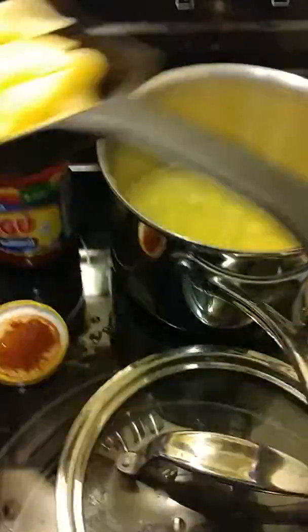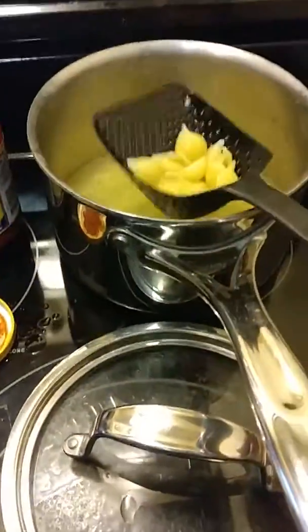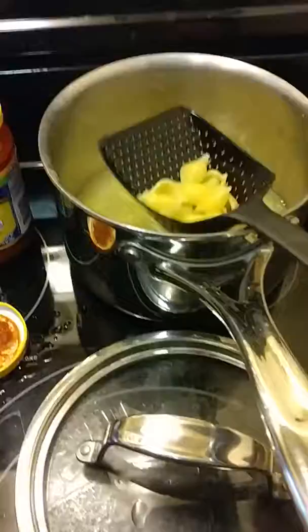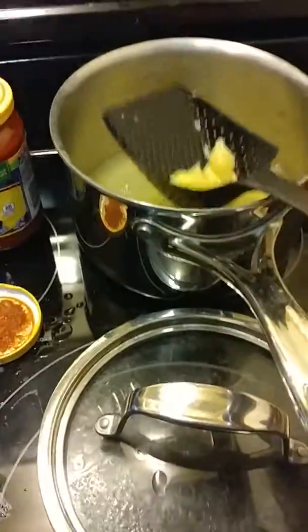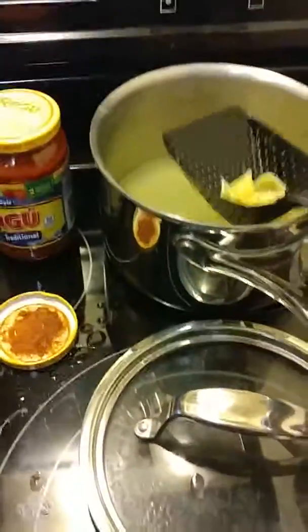I just wanted to show you how easy this is to use. I use this a lot for hamburger — anything I'm cooking that has grease — I can pull it out, shake it off, and put it in another bowl or whatever. So just wanted to show you this is our Scoop and Drain.